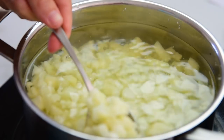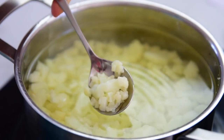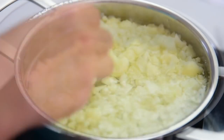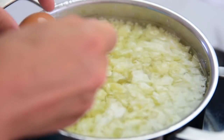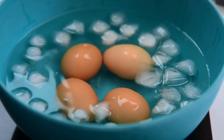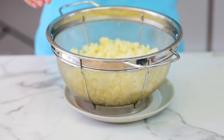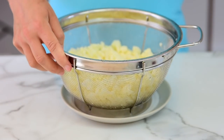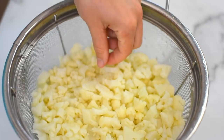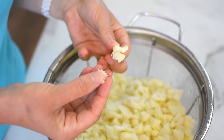Your cauliflower is done when you take a knife and poke it — it kind of goes in, but it's still firm. You don't want it to be mushy. Remove the eggs with a spoon into an ice cold bath, and drain cauliflower in a colander. After you drain it, let it cool for five to ten minutes. You can speed up the process by rinsing it with cold water and draining completely. It's perfect — cooked but al dente, it has a crunch to it.